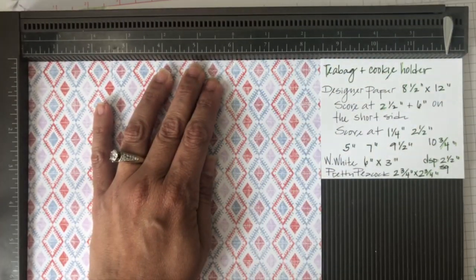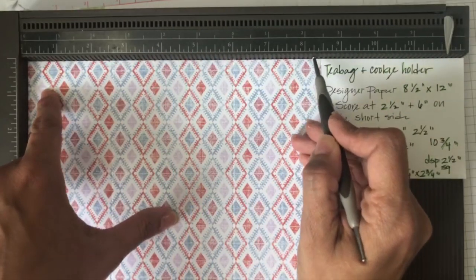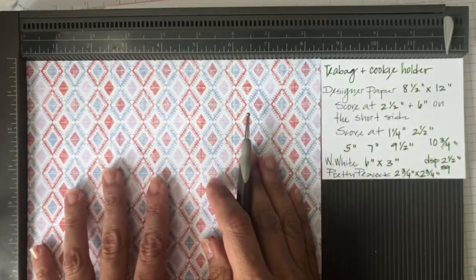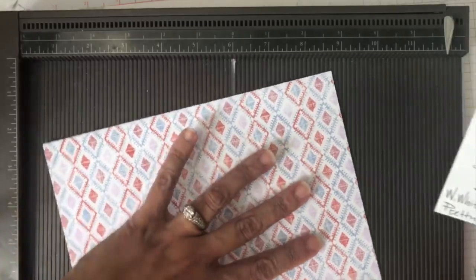I'm making my first score lines on the short side, which is eight and a half inches - at two and one half and then at six inches. I'm going to twist my paper then to the long side, which is twelve inches.